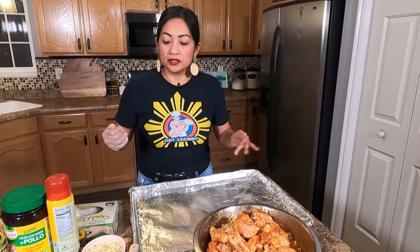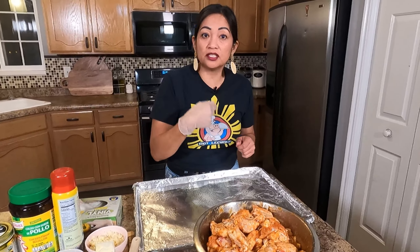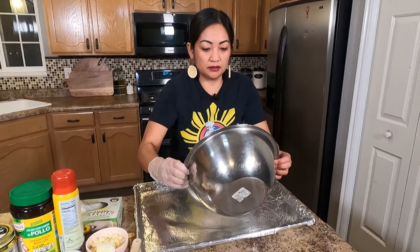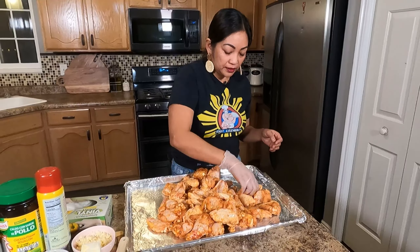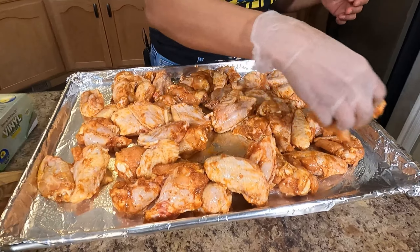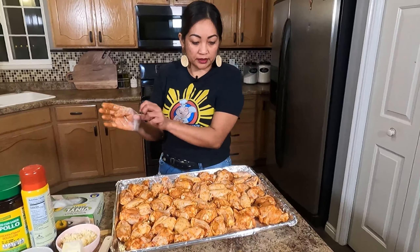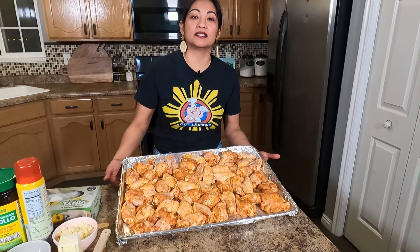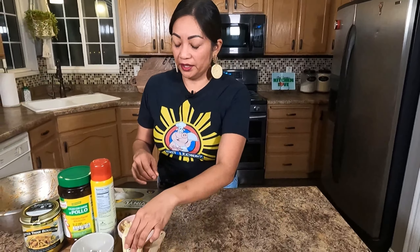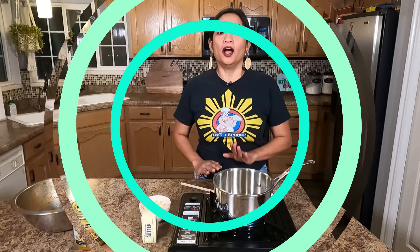Let's lay out our chicken. I'm gonna wear my gloves again — if you don't have gloves, that's fine, just wash your hands every time. For the garlic and the butter, I'm gonna make a garlic butter sauce and toss the chicken in that later. Just lay out the chicken — they don't need to be perfect. Now I'm gonna pop this into the oven for 35 to 40 minutes.